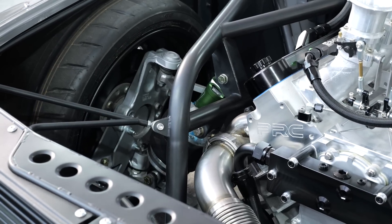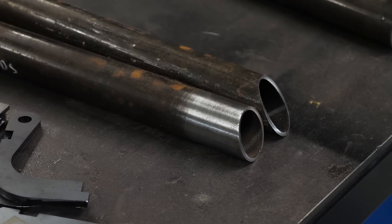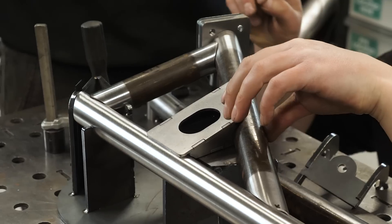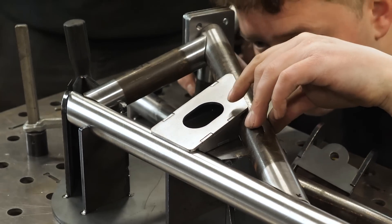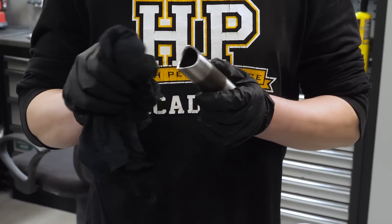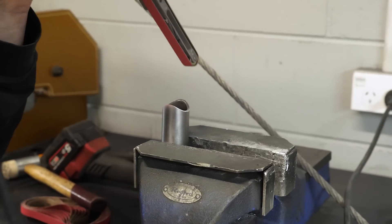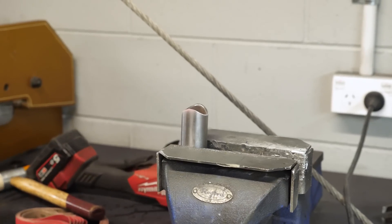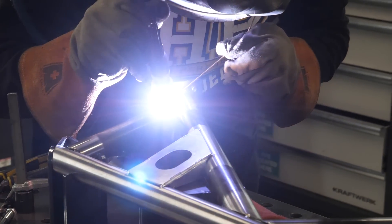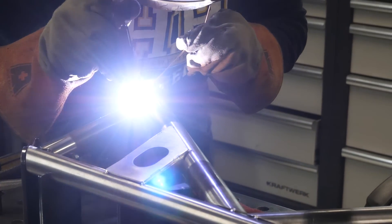One thing you haven't mentioned is that chromoly is very sensitive to the amount of heat you put into it. The fit-up between tubes — the way they're notched and fit together — is critical; we don't want big gaps that require more heat. I feel like getting the fit-up perfect and correctly preparing the material before welding is almost 50% of the battle to getting a quality weld, with the TIG skill being the other part. Do you agree?